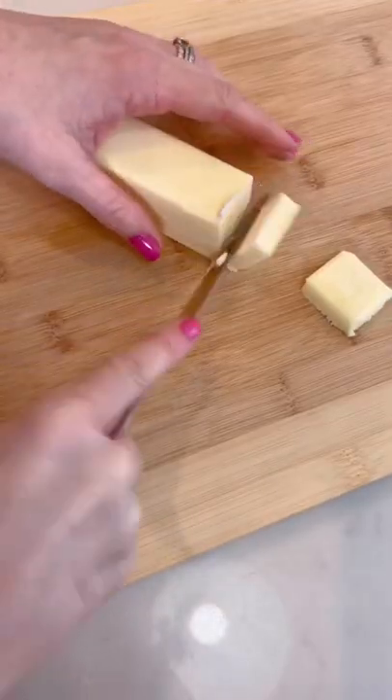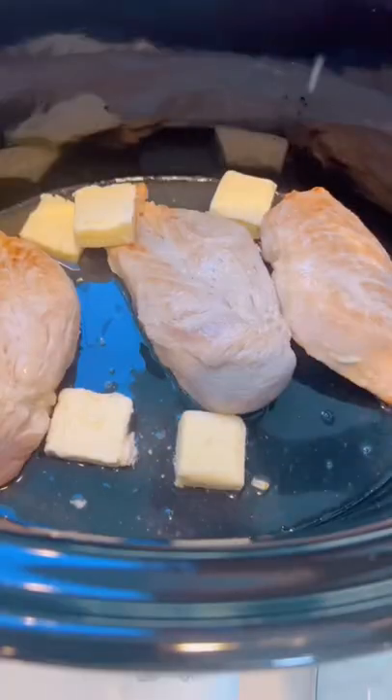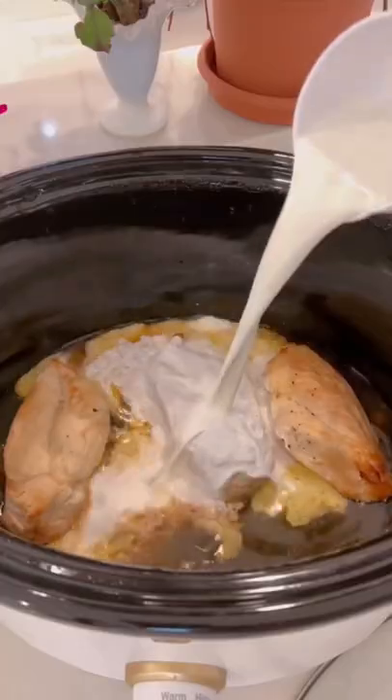Squeeze lemon juice out of two lemons and cut up one stick of butter. Add salt and pepper and cook for two hours on high.